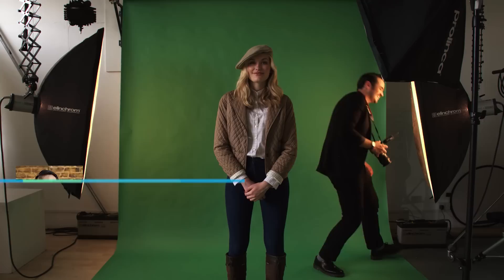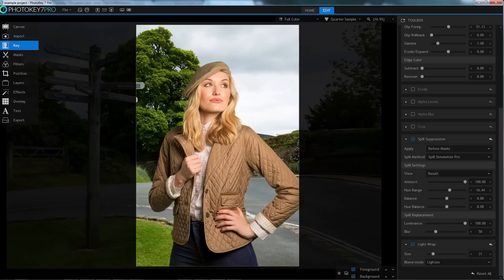Setting up and lighting a green screen is the integral first step of any composite image. By remembering a few simple tips at this stage, you can avoid many problems once you import your image into PhotoKey 7 Pro. Basically, spending a little more time during setup can save you a huge amount of time once you get your image onto the computer.